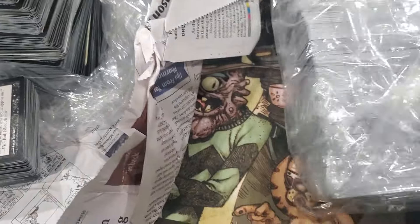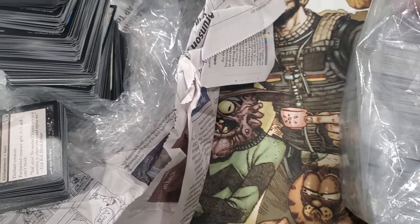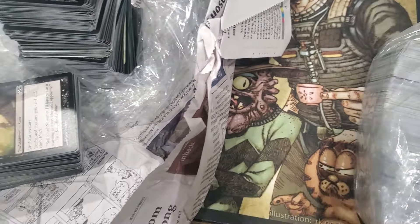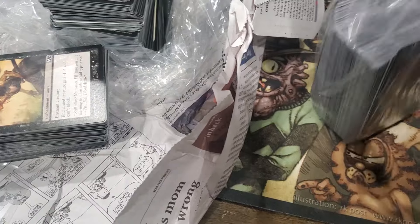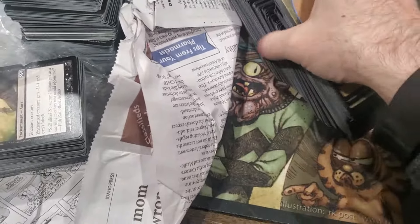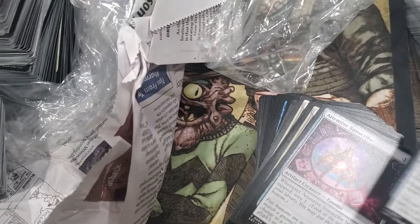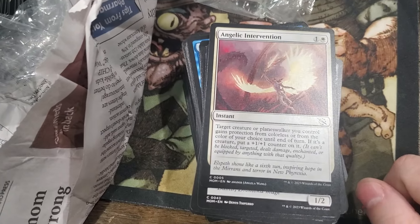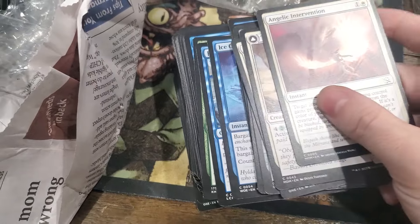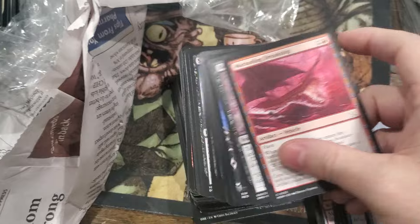Alright guys, we got one more bag. This looks like it's going to be all new stuff - I can tell just from the ink on the sides. I don't even know what set that is. M-O-M. Newer set I don't know. Yeah, these are all new cards - it's probably worth garbage.